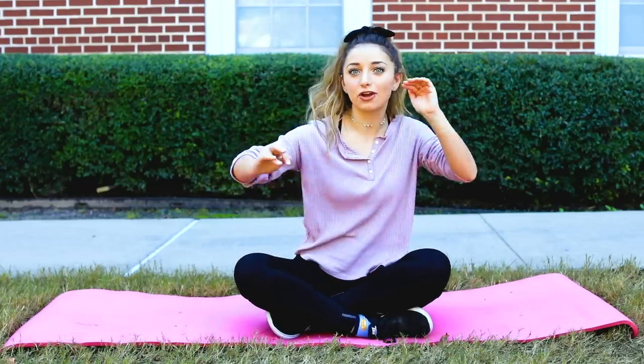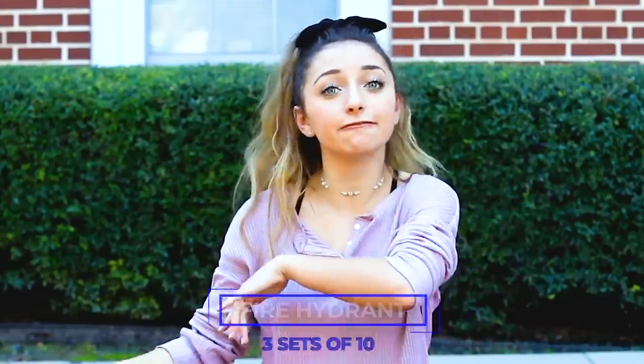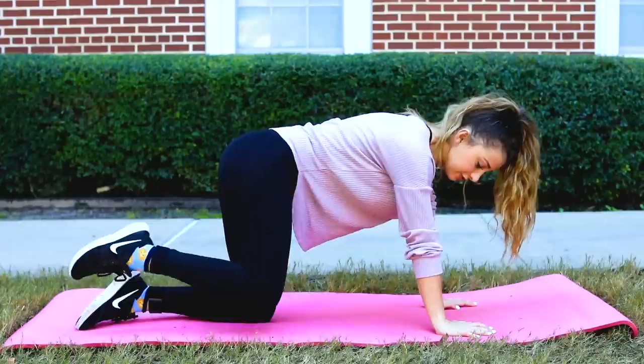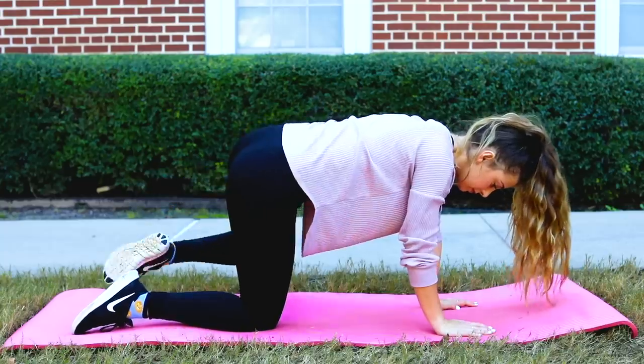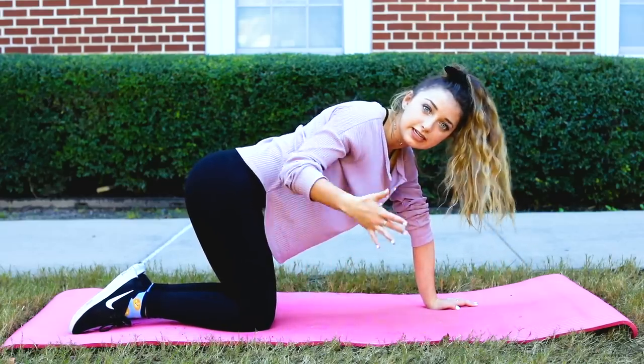Now we're moving on to exercising the booty — because we all want that beautiful butt. There are two easy exercises. The first one I call the fire hydrant, because it looks like a dog peeing on a fire hydrant. You go on your hands and knees and lift your leg out to the side, repeating about 10 times on each side. Do three sets on each side for a total of 30 leg lifts per side.